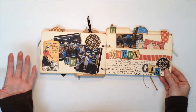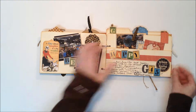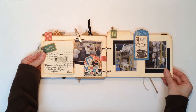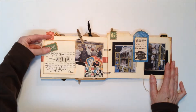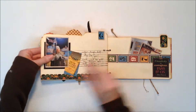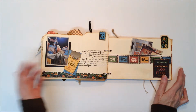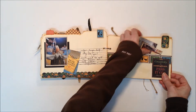Pockets are great for dailies because you tend to save souvenirs throughout the month — little brochures or tickets from different things you've done. I like to just stuff all that stuff in the pocket. You end up with at least two of these nice-sized pockets, so you can fit a lot of those little trinkets in. And if you're doing it just as a themed book, it's the same thing — you can save little scraps from whatever your theme is and put those in the pockets. This fold-up piece from the extra scraps has tons of room, making it a perfect daily or mini because there's so much real estate for photos and journaling.